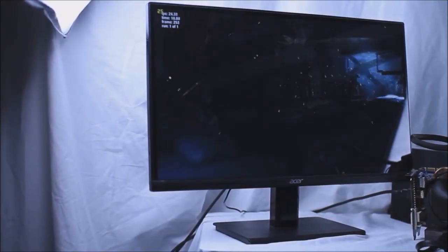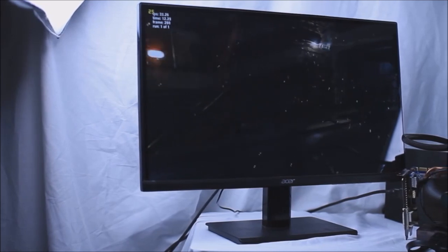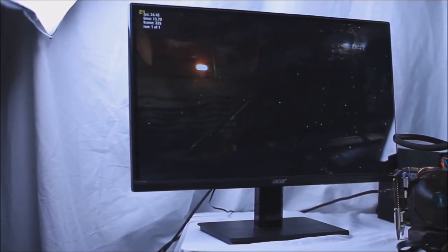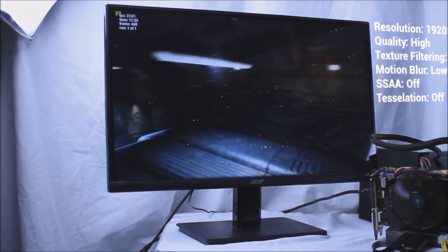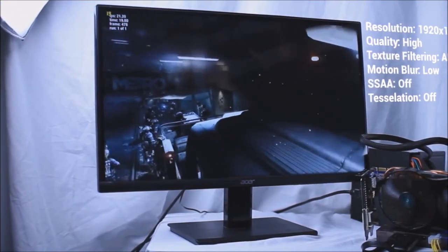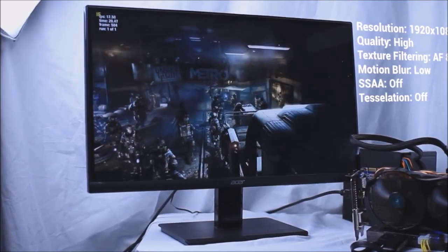The first thing I chose to run was the Metro Last Light benchmark utility, and this game didn't perform so well. I was a bit all over the place in terms of FPS; however, I was running the benchmark pretty high. More than likely, if you turn down the settings quite a bit, you'll get a more than playable experience.